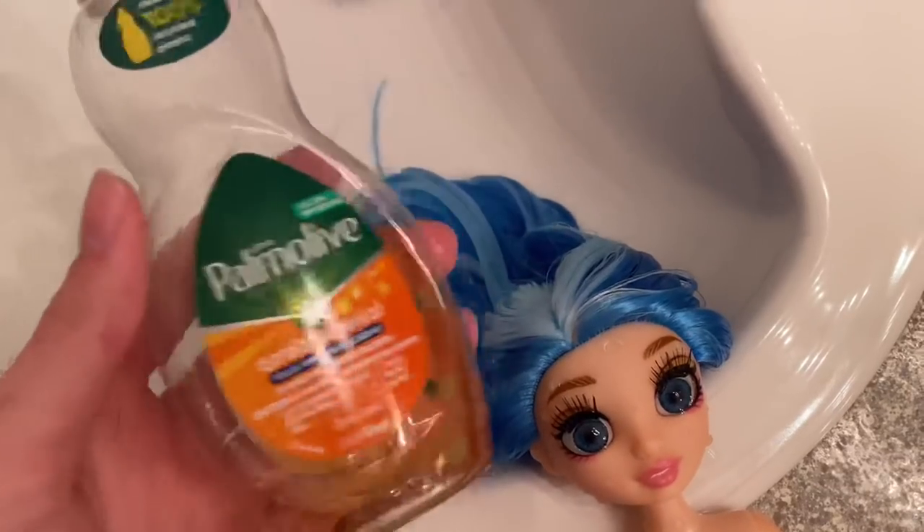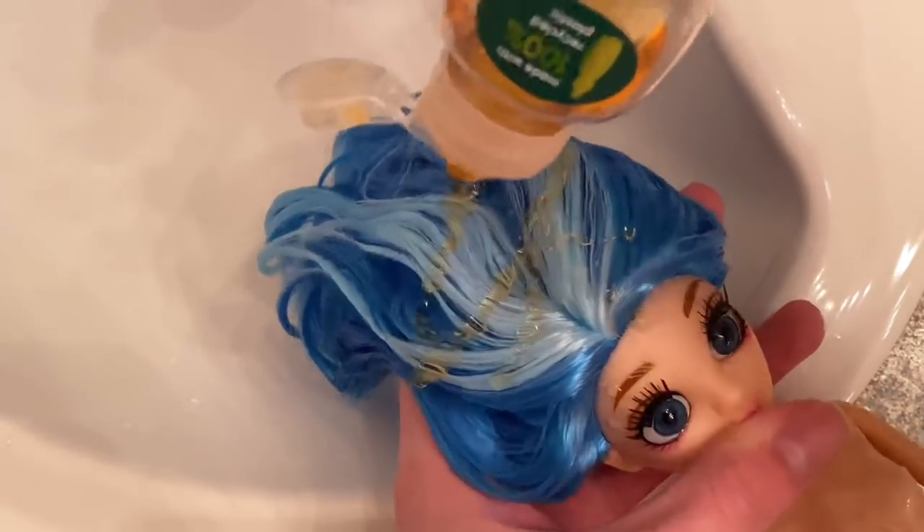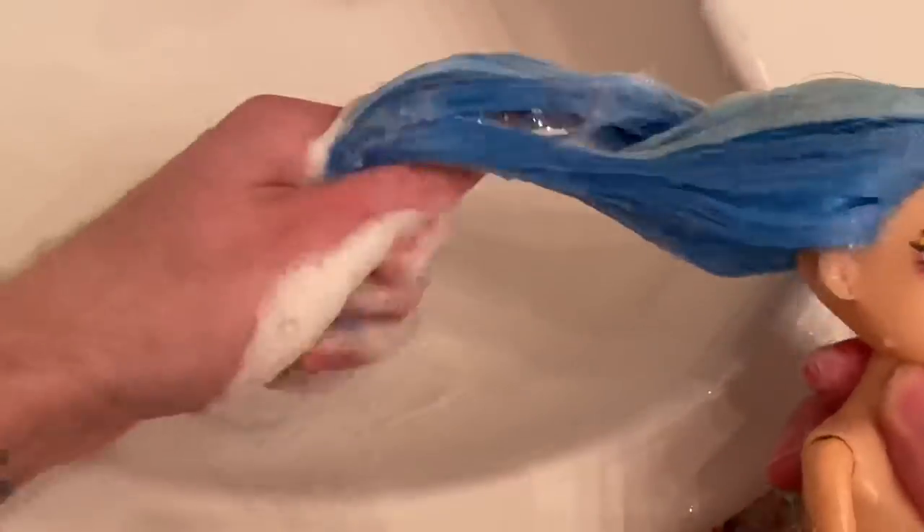Now this skinny legend is all wet — it's time to put some dish soap in her hair and wash out the factory juices and all that, because I can't tell you how dirty her hair felt after unboxing her. And you know, are we surprised? Are we really surprised?